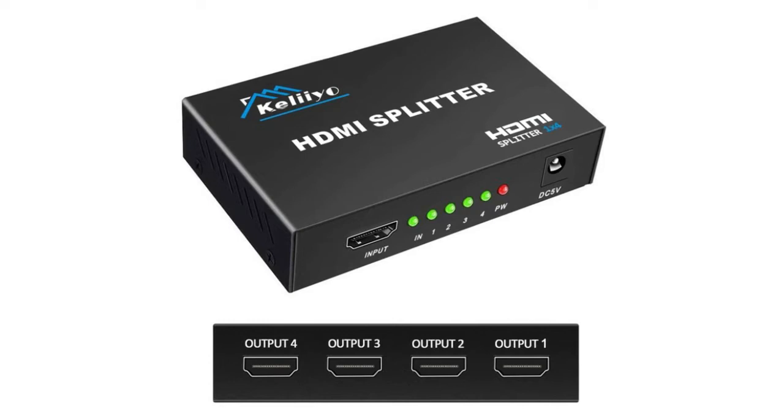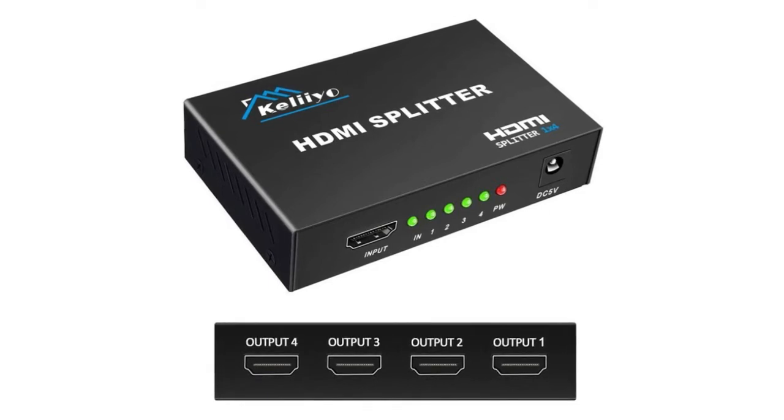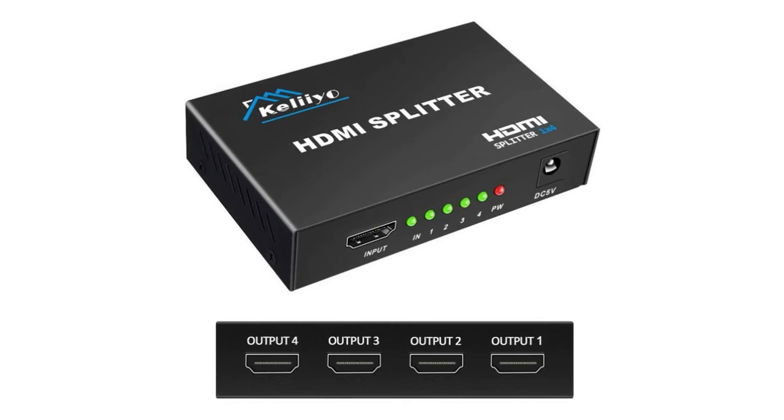Works perfectly with computers, laptops, PS3, gaming consoles, Blu-ray, DVD, tablets, projectors, full HD TVs, and more. Made of tough metal material with anti-oxidation and anti-corrosion input and output ports for stable signal transmission. Use AWG 26 HDMI standard cable with an AC adapter to connect your HDMI devices.